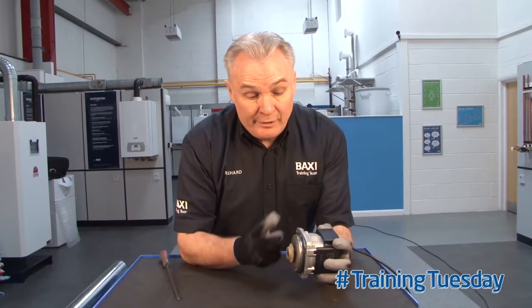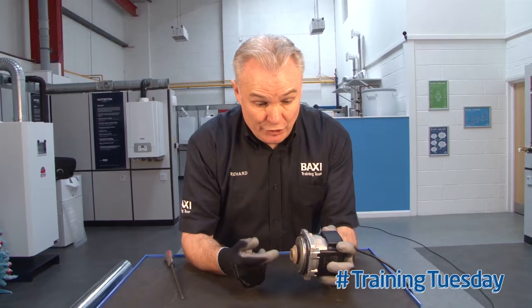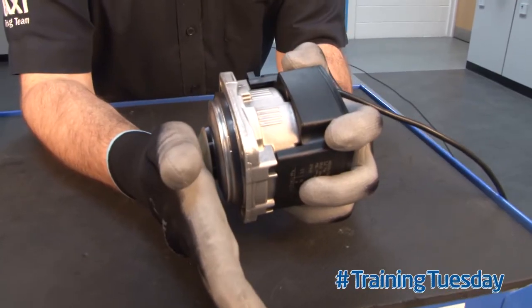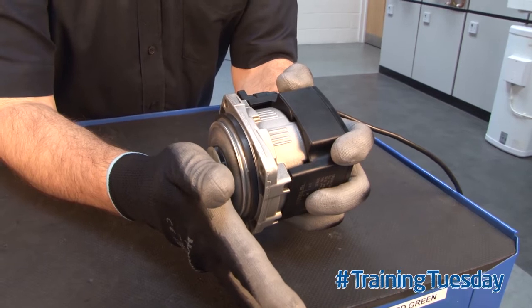Grundfos have also built into the electronics an anti-jamming mechanism. So if debris starts to hold the rotor, it will try and free itself. It will run through a number of cycles, flicking the rotor backwards and forwards to clear the debris.